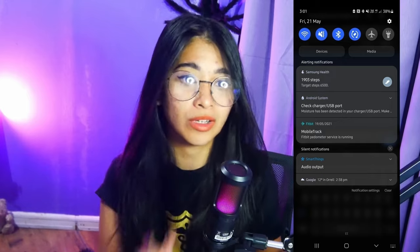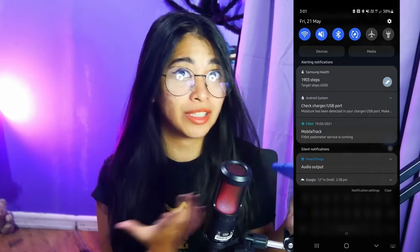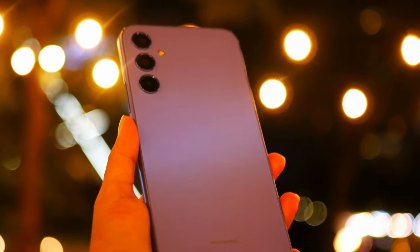In fact, there's a notification that will tell you if it detects water on your charging port, which I really appreciated because it'll tell you to unplug your phone when it's charging, and you can shake your phone or use a hair blower to get the water out, so it's safer that way.